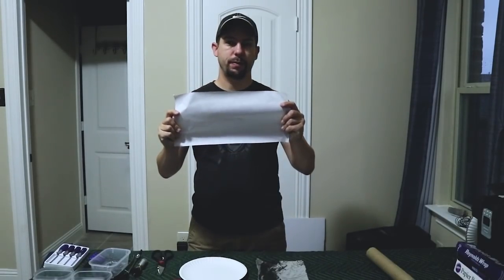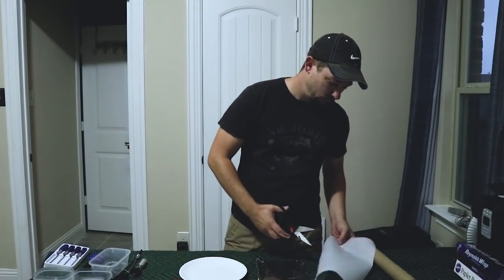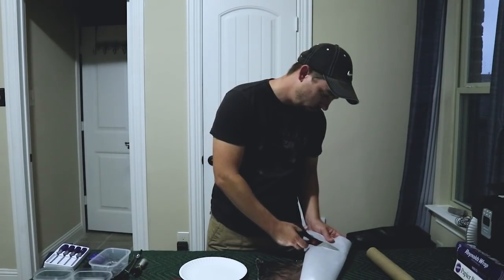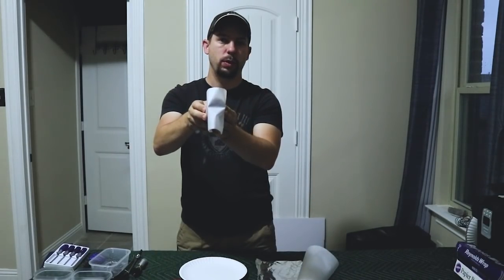Go ahead and tear yourself down a small piece of parchment paper. As you can see, the parchment paper will cover the back of the paper towel tube.